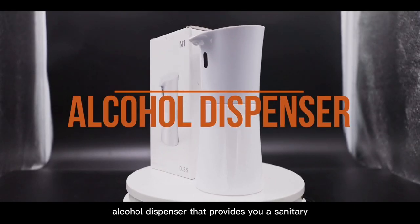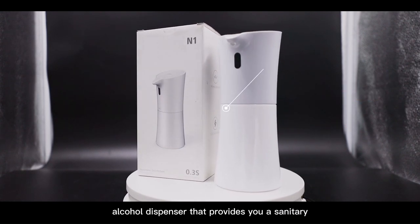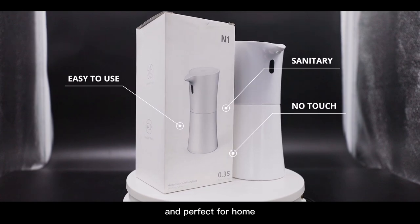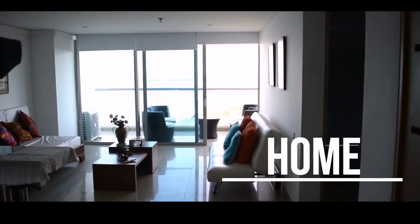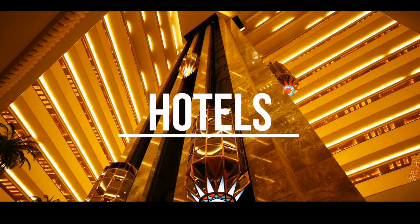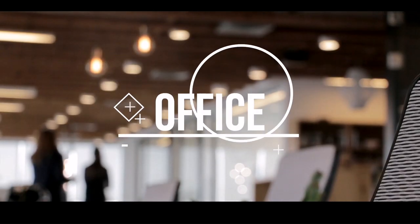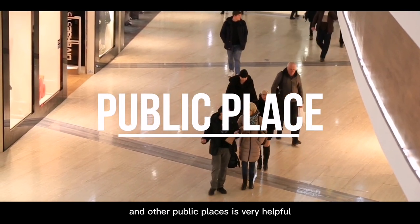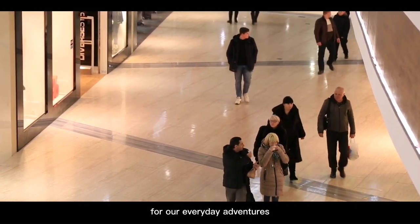The Automatic Alcohol Dispenser provides you a sanitary, no-touch and easy-to-use experience, and is perfect for home, hotels, office, and other public places — very helpful for our everyday adventures.